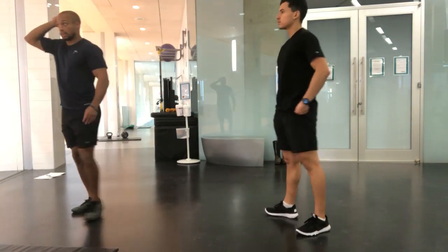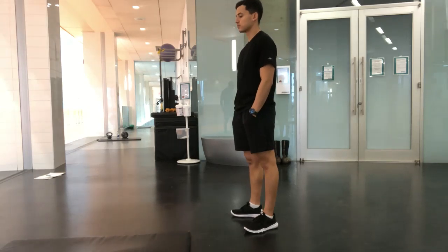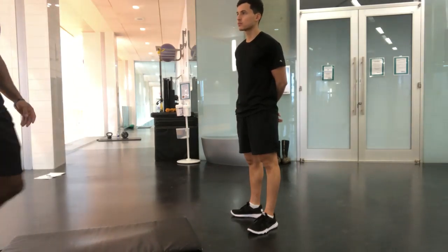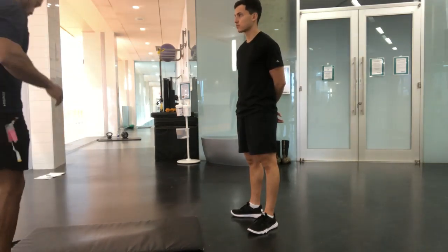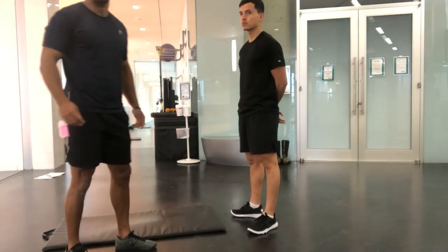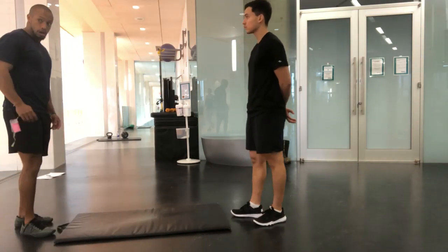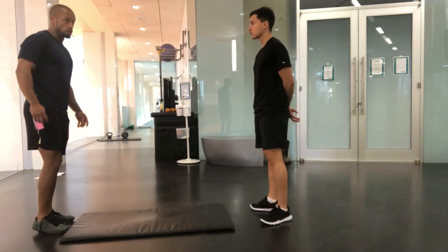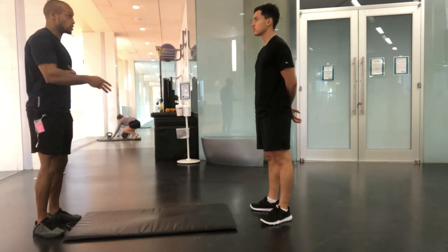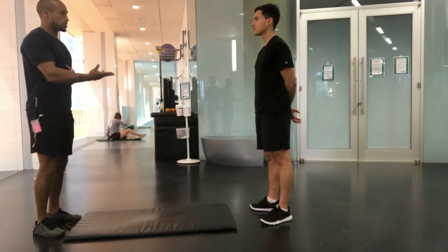Next we're going to start getting into some core tests. This is more for the abdominal wall, not so much the deeper core muscles — we'll look at different tests for those. We are going to do a sit-up because there really isn't much else to test the abdominal wall. There's another test with a full leg lift, but with some of the limitations we've talked about, using that test would actually be not only limiting but risky.